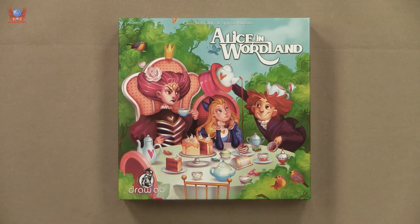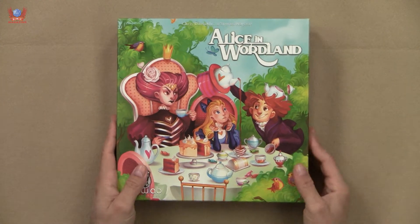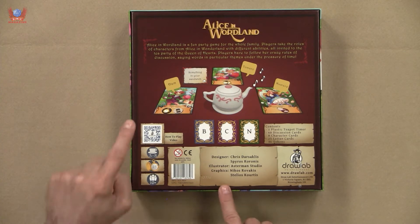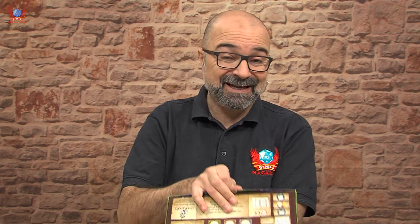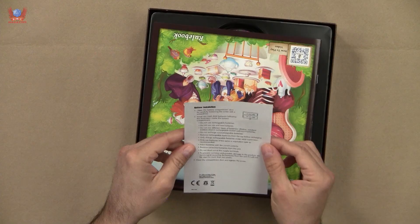The tea party — I don't know where the Cheshire Cat is, but I'm sure it will be somewhere. It looks very nice; it looks like this is something you wouldn't mind putting in front of a child. The back is very simple and also very promising, with a nice QR code for the how-to-play video, which is very good to have. This is a game for three to eight players, plays in about 25 minutes, ages 10 plus. Nice little box — nothing special, it'll do the trick — and this is a battery installation, so we have something with batteries in this.